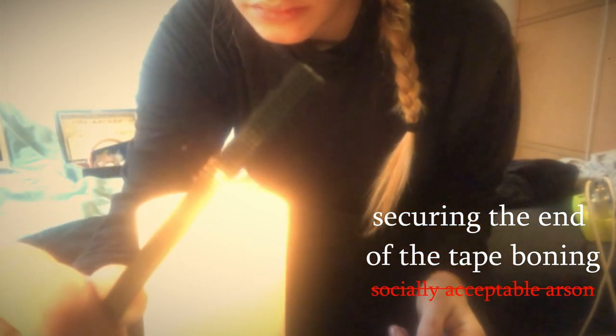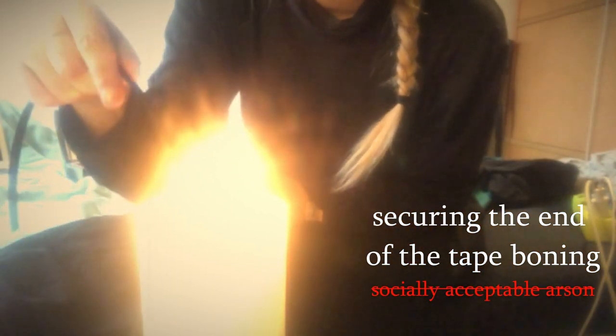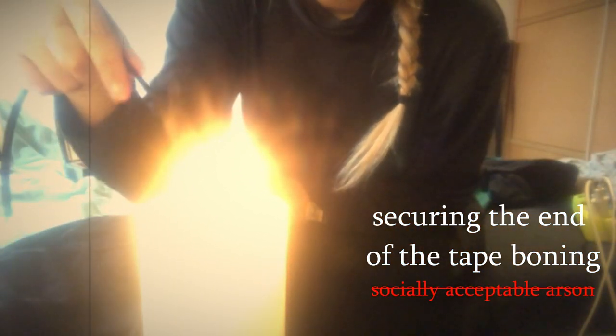After cutting, ironing. Assembling the waist parts and creating boning channels. I was planning to use tape boning on this particular part, since the only purpose it serves is to even the pressure on my waist, not to shape. That's what the corset underneath is for.